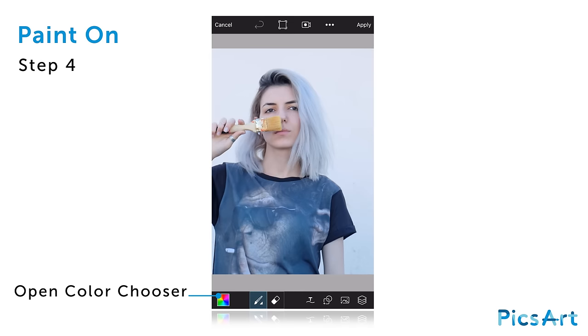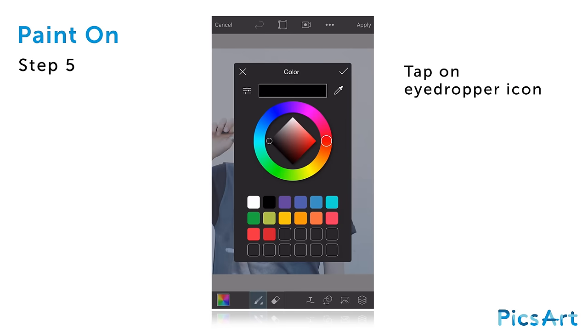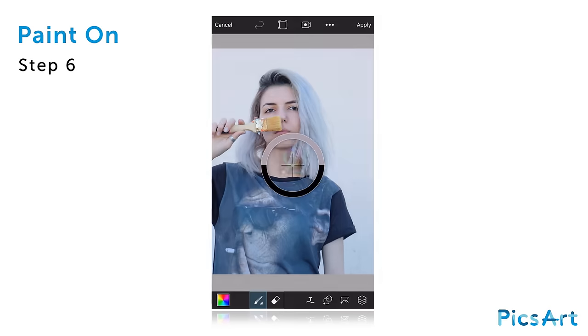Tap on the square in the bottom left corner to open the color chooser and tap on the eyedropper icon. Tap and drag your finger to select your color from the image.